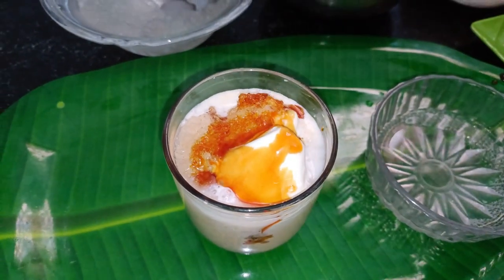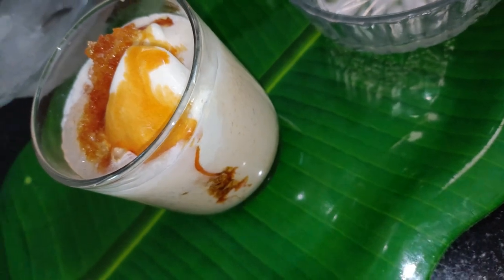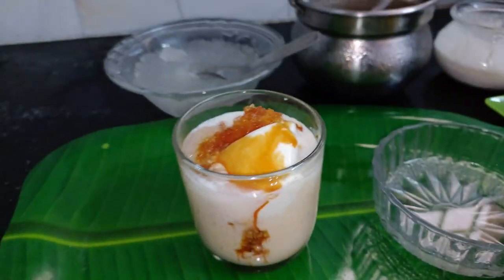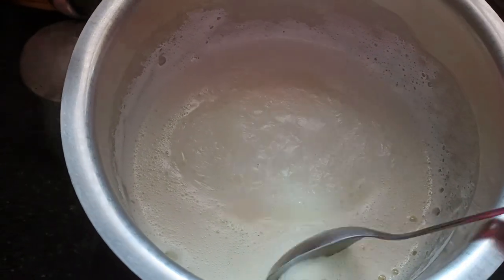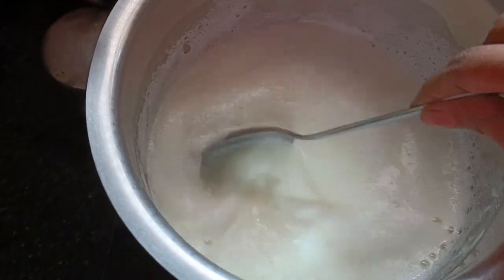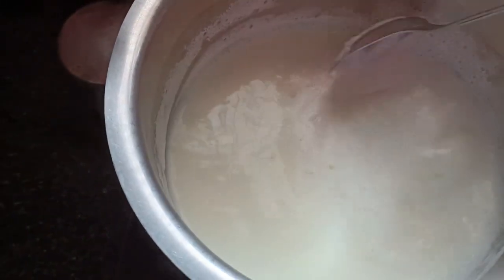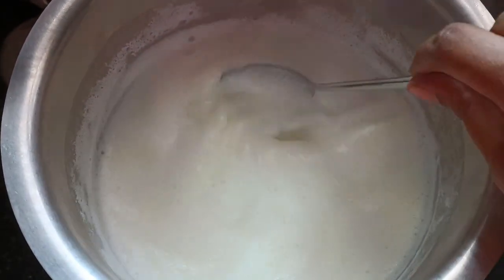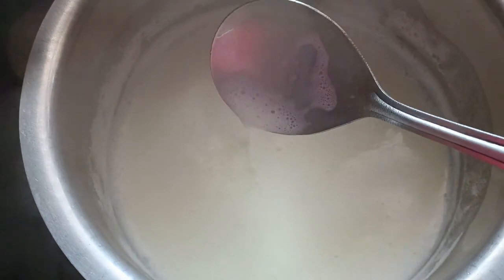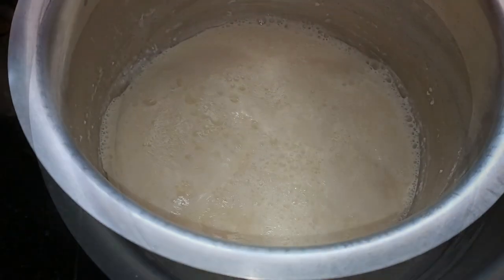First, I am going to use 1 litre of palm. We have a 5-tumbler palm. Add 2 tumblers of palm. We will use a small spoon of palm. I am going to add 1 tumbler of palm. If you look at a 5-tumbler palm, add 2 tumblers.